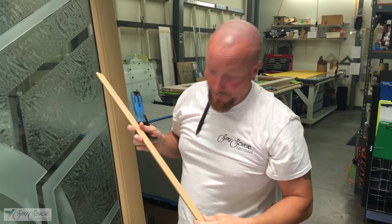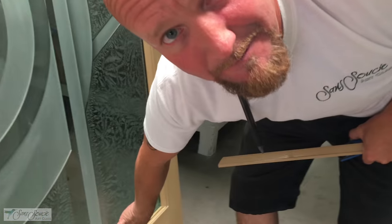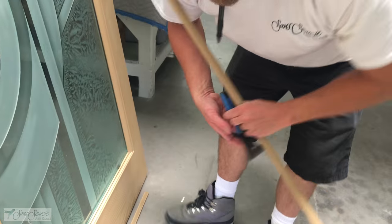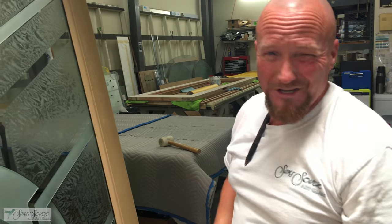Some of them pop off a little easier than others — there's a lot of compression with these pieces. If a thicker piece of glazing tape has been used, or in this case we've got some risers, the bottom one was a little harder to get off, so you've got to pry at it. Just be delicate, don't force it or be rough, try to do it as slow as possible when removing the mold.